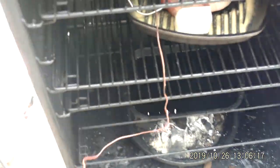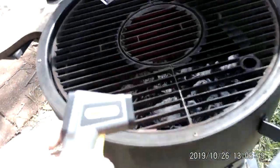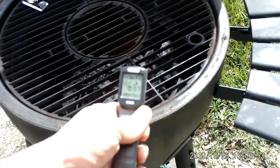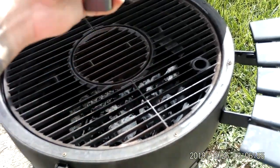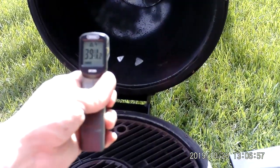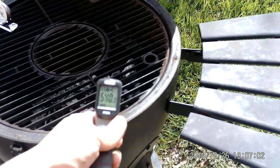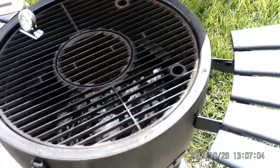We've got a little thermometer over here. Let's see what this says: 474, 500. Lid is 390. 481, 533, 540. It's pretty hot.